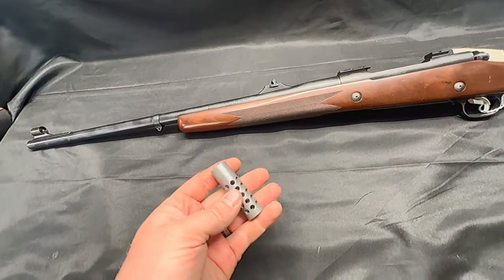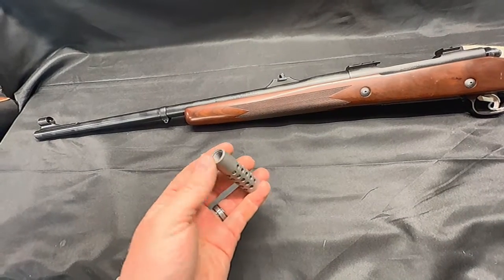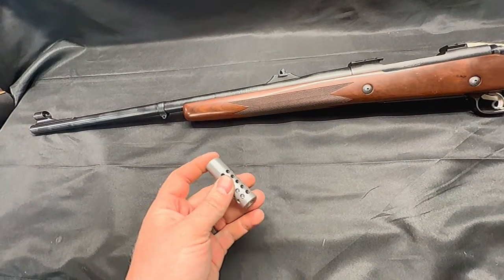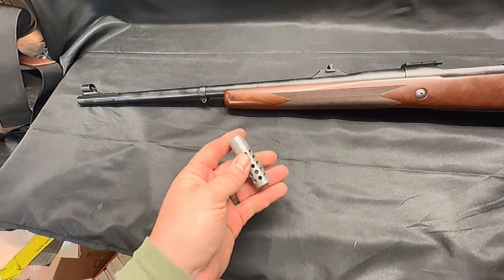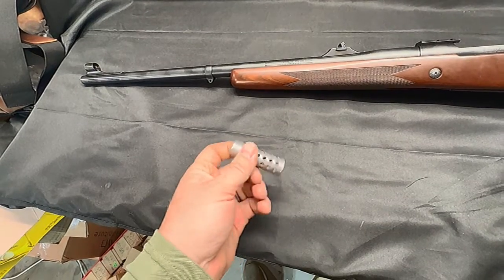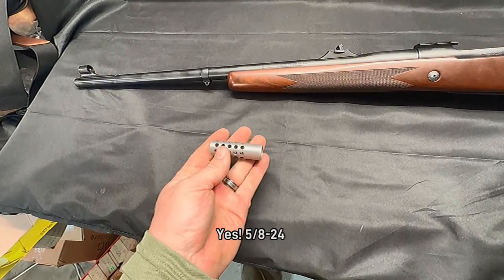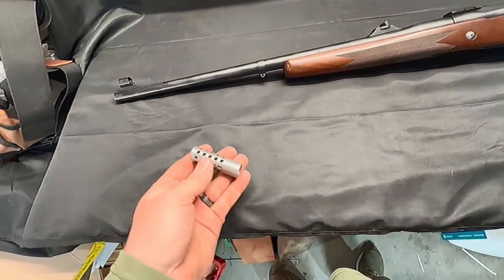The first thing we're going to do: this particular brake isn't the thread size that we want. It's a 9/16ths metric, so it's not the correct size for the barrel. We're going to go ahead and bore this out and tap it to 5/8-24 in preparation for putting it on this gun.